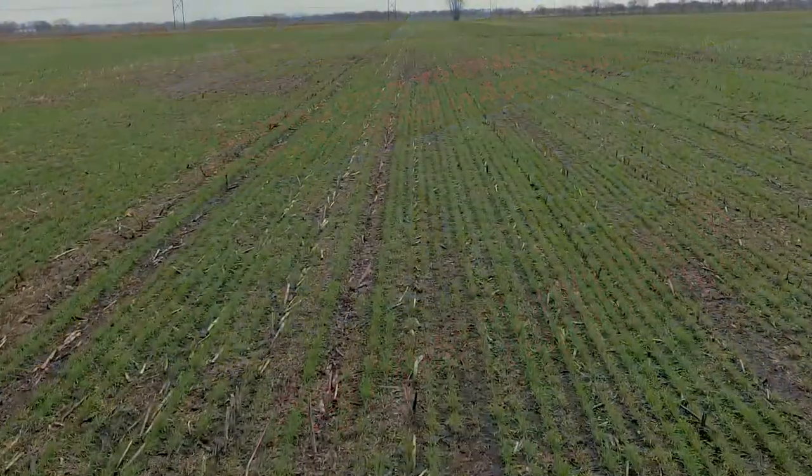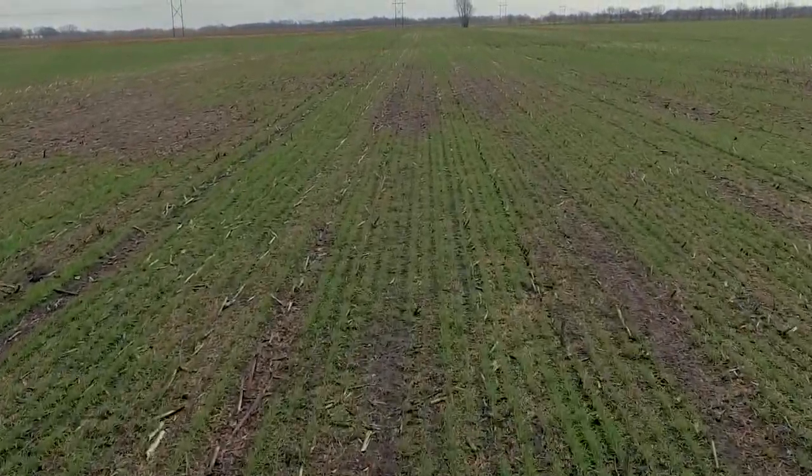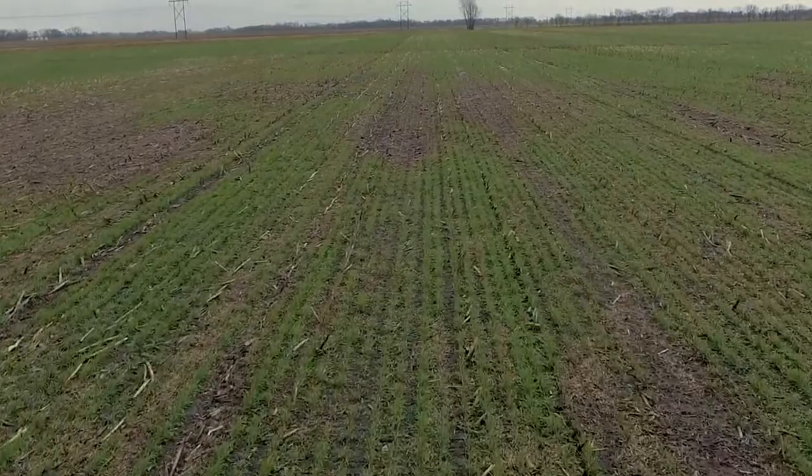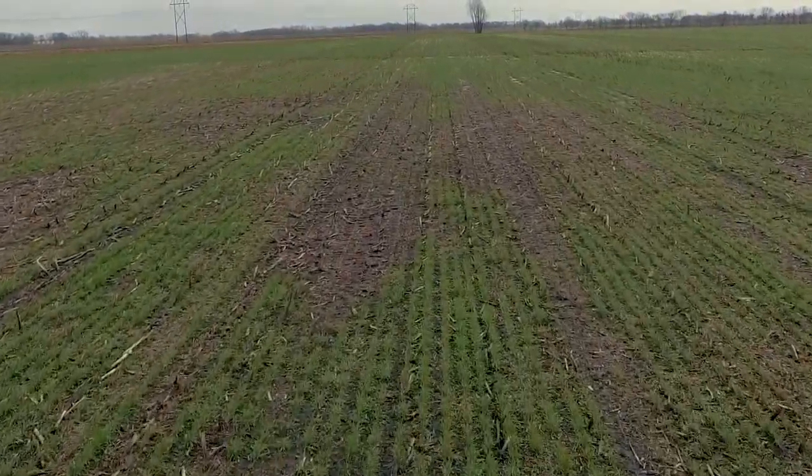Those cover crops mainly consisted of rye. The cereal rye gives me the green root to drive on in the spring — that helps me to get my crop in in a wetter year or in a drier year. For any producer trying to get into cover crops, the talk we have is that the gateway is the cereal rye.